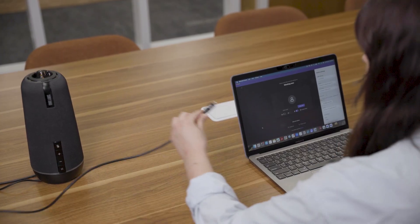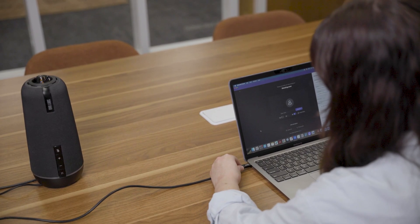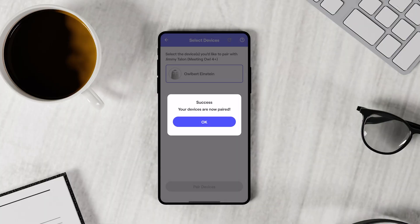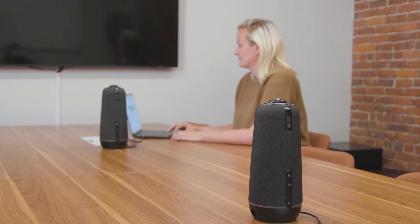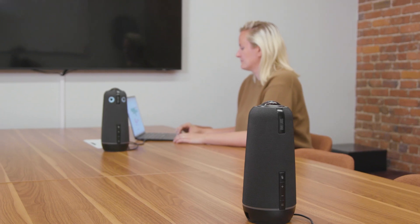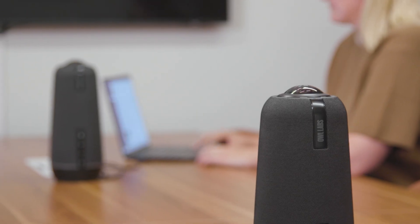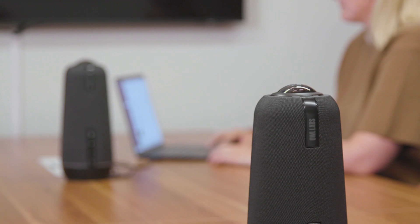Whether that means ensuring it's connected to power, updating its software to reach the same version as the primary OWL, or otherwise. Select pair devices. A confirmation message will pop up to indicate that the devices are paired. Your OWLs will complete the pairing process by flashing their LEDs at each other to visually pair. They will repeat this process at the beginning of each meeting to re-establish their connection, so you won't need to manually re-pair them until you decide to un-pair them.